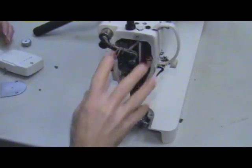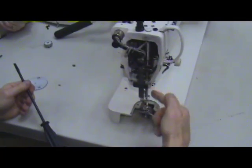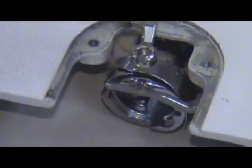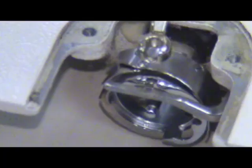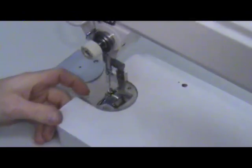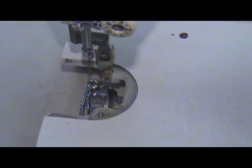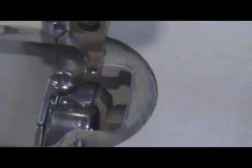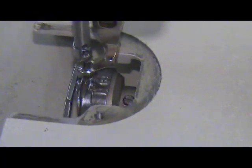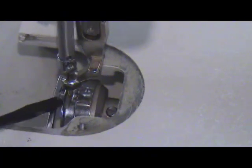Now we've got the cover plate off and the throat plate off so we can see all the mechanisms of our needle bar going up and down and how the hook rotates. We're going to show you hook timing. Turning the machine in counterclockwise rotation — that is the sewing rotation — you can see how the needle goes down into what we call the race area, or the basket.